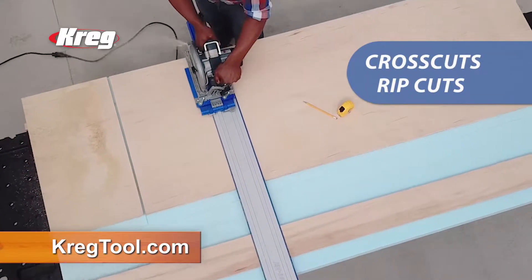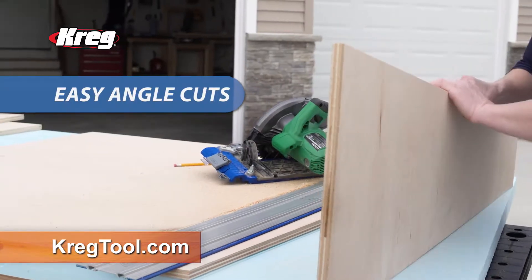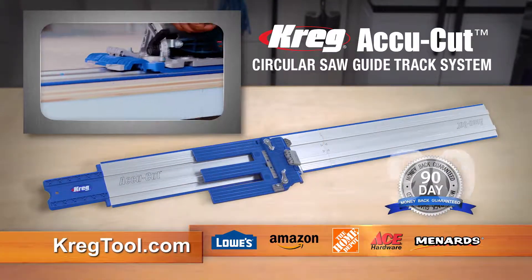Now you can cross and rip cut like a pro with any circular saw, and even make accurate angled cuts all without chipping. Get the AccuCut at craigtool.com and at these fine retailers.